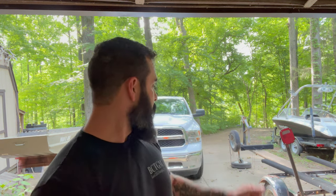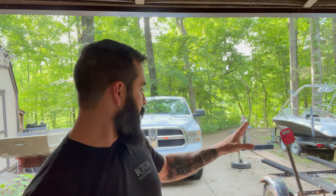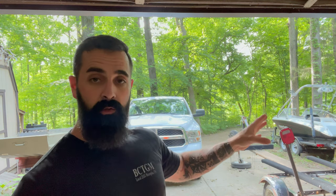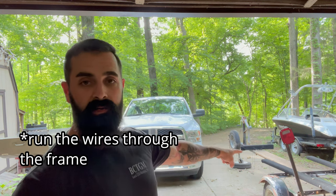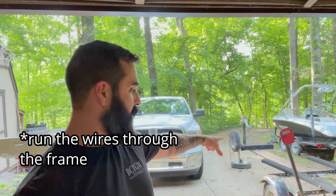All right, that's what we're going to do now — go ahead and replace these taillights. Easy peasy, just put them on there and run the wires up front. Since this is a square tube trailer, I'm going to try to put the wires all the way through so we don't have wires hanging down like whoever did it the previous time. Just make it look a little cleaner.